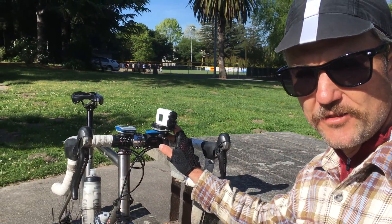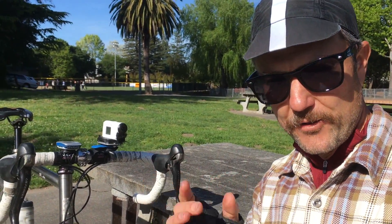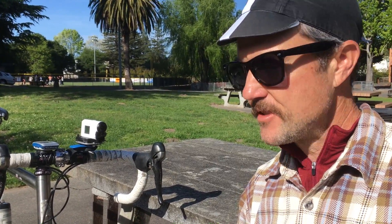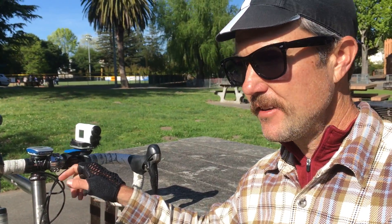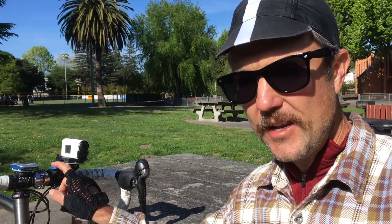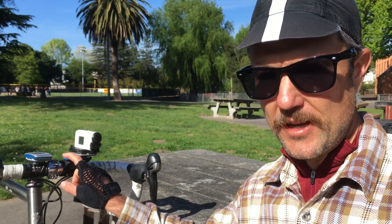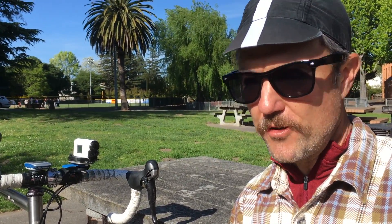I do like this camera quite a bit. It has internal stabilization and three different view angles: narrow, medium, and wide — so that gives you a ton of options. It'll film 4K at 30 frames per second for a more cinematic look. For smooth slow motion, it'll do 1080p high definition at 120 frames per second, and that comes out really nice for slow motion shots.